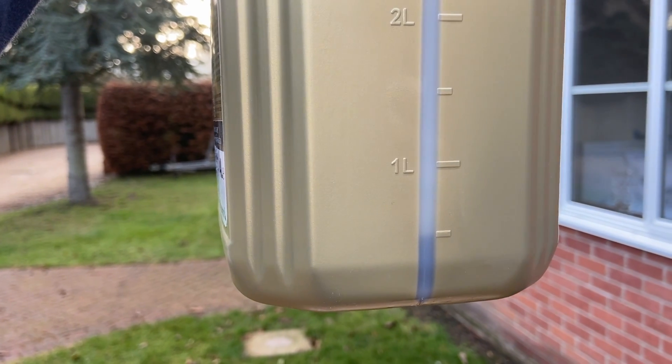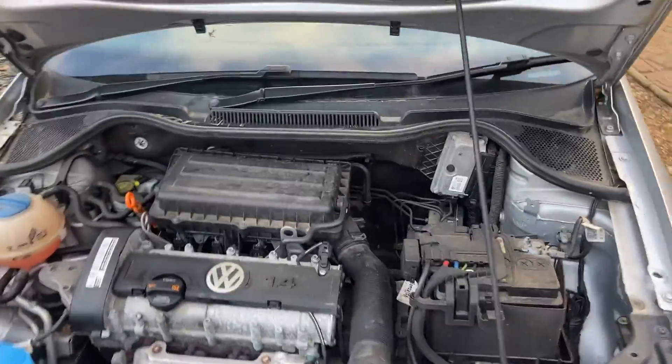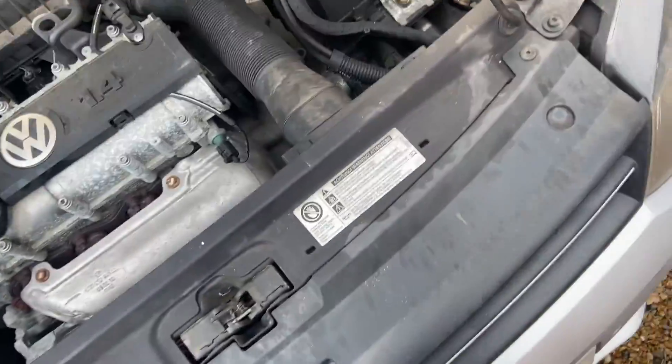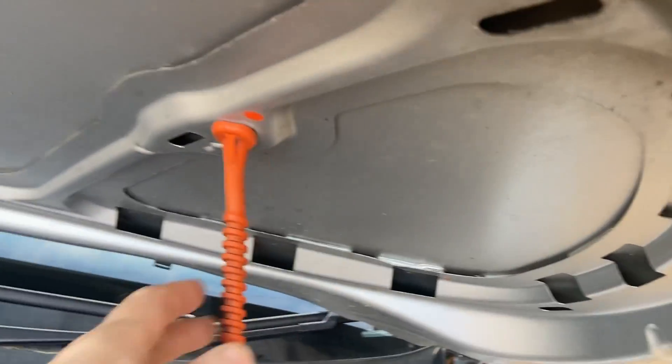I now have about half a litre of oil left, which means I've put three and a half litres in — which is about right according to the manual. Don't be tempted to put more oil in than the top dipstick mark, because putting too much oil in your car can actually cause harm.